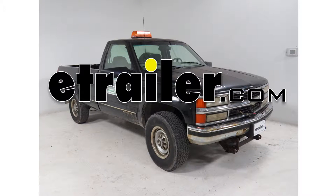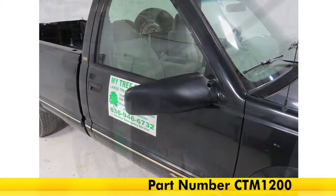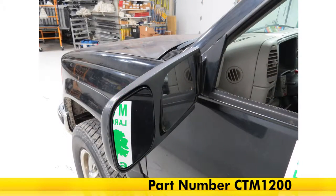Today on our 1998 Chevy CK Series pickup, we'll be installing the Longview Custom Towing Mirrors, part number CTM1200.